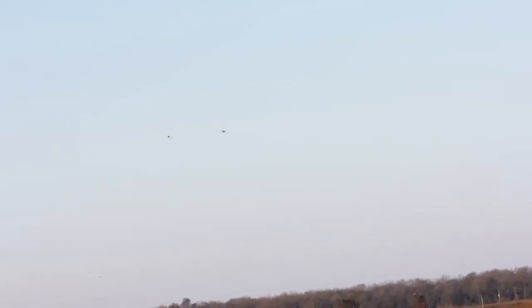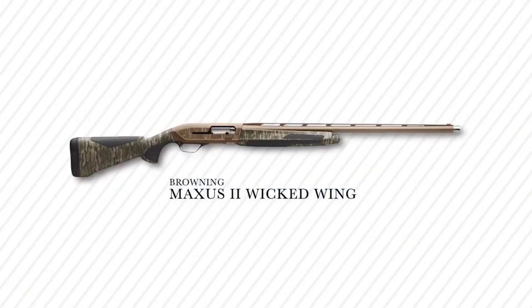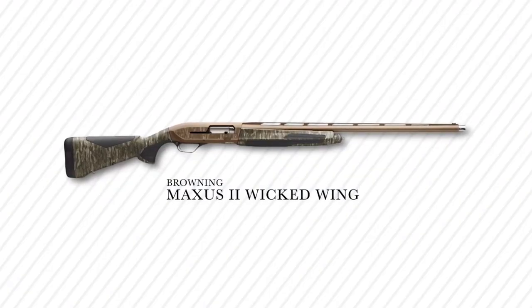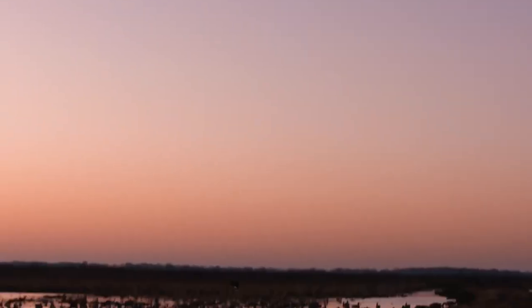Hey y'all, it's Rusty with Mossy Oak. This week I'm in Arkansas doing a little bit of duck hunting, and I wanted to talk about the Browning Maxus II Wicked Wing Semi-Auto Shotgun. We've been duck hunting a good bit the past few weeks and really using the Maxus II's and putting them through it.